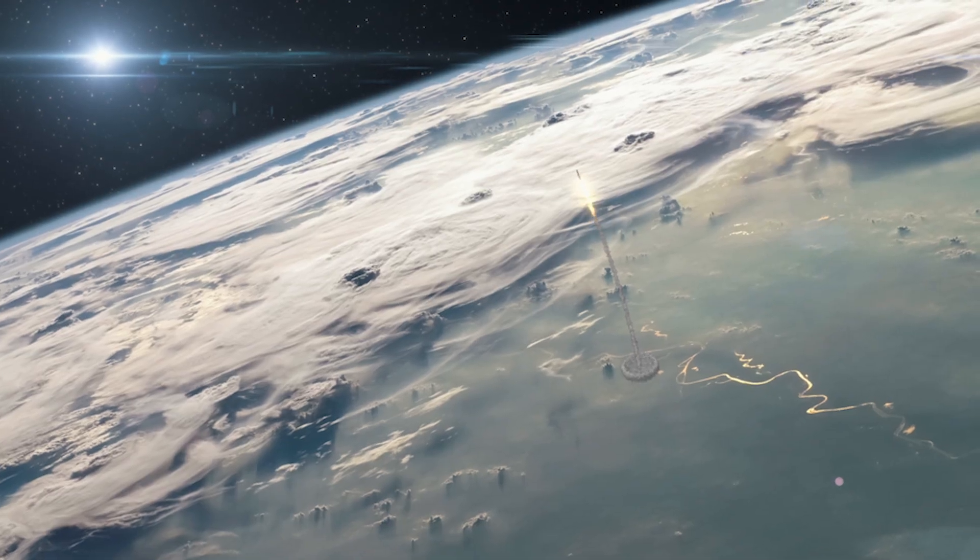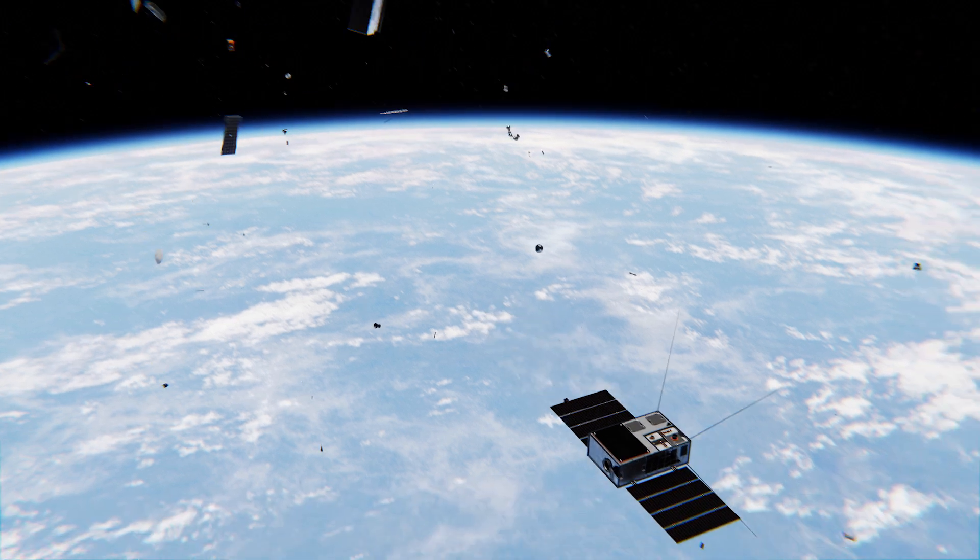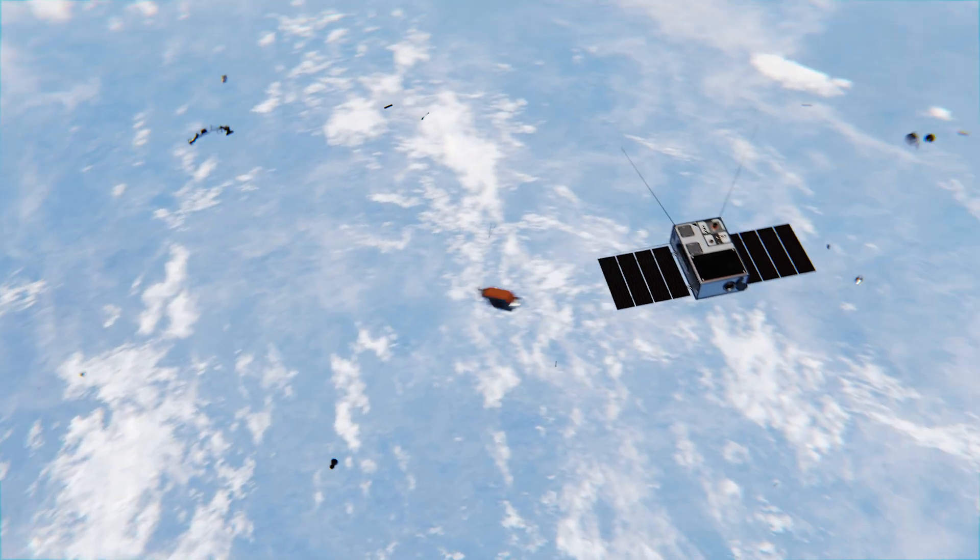We continually put up more and more stuff into space, and the big problem is the debris can generate more debris. The velocities are so high, even a fleck of paint can be like a rifle bullet.